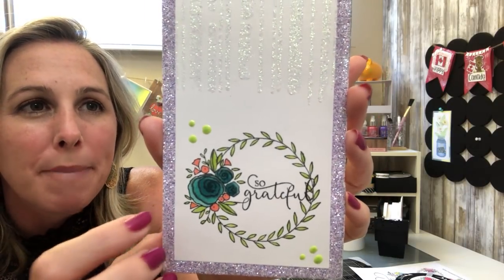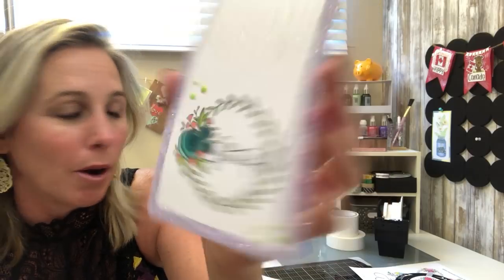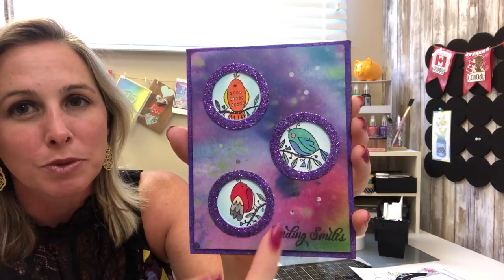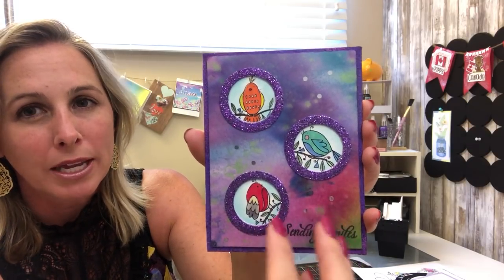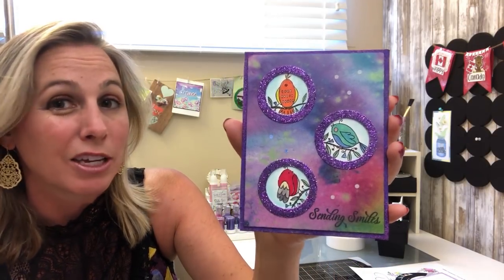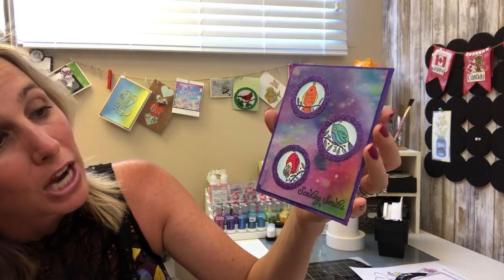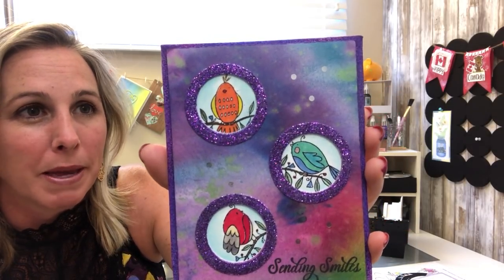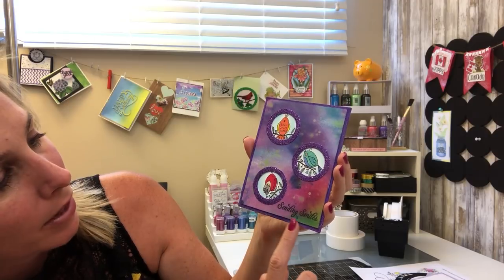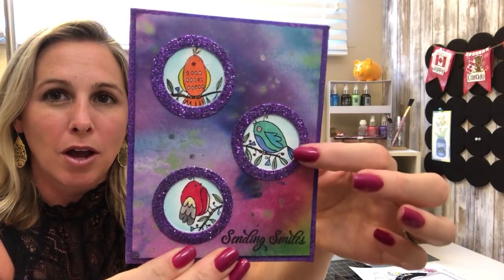You've got the background here using the awesome brand new Unicorn Glitter — super purple. This is utilizing that one stamp with the three birds, and you can see how cool it is when you make little shadow boxes — you can just hone in on one design element of your stamp at a time. You've got the Amethyst embossing powder in the background, and then the fantastic Pulse of Purple glitter around all those little shadow boxes.